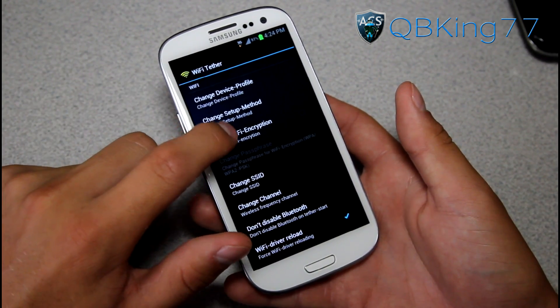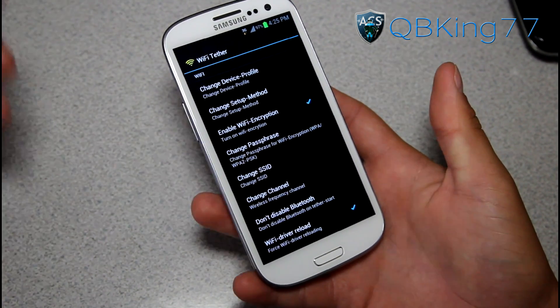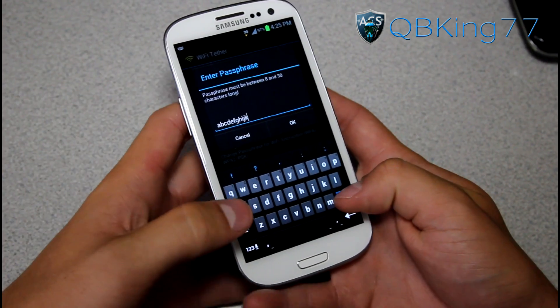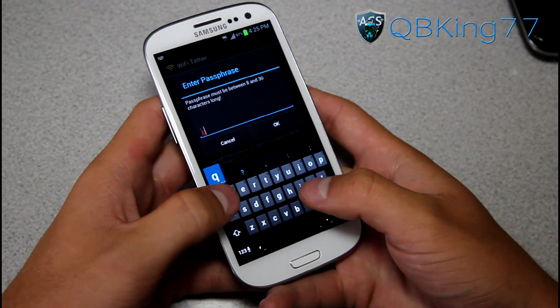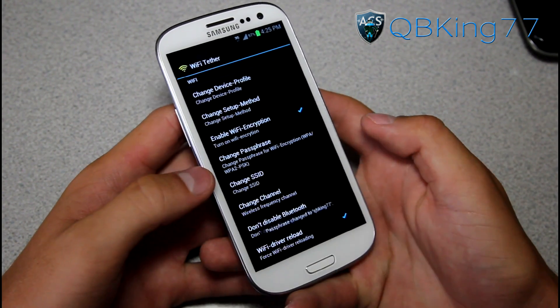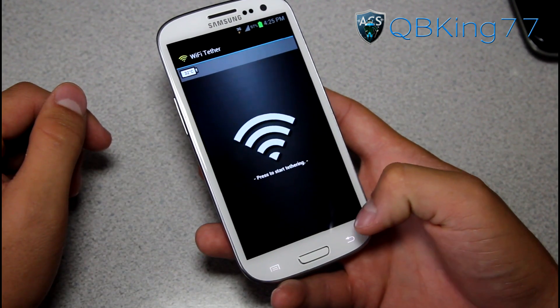Another thing I also recommend is to enable Wi-Fi Encryption. What that's going to do is allow you to set a passcode to connect to your Wi-Fi hotspot. It needs to be between 8 and 30 characters long, so I can do something like 'QBKing77' and hit OK. So there's my passcode — that's the passphrase I'll need to type in.